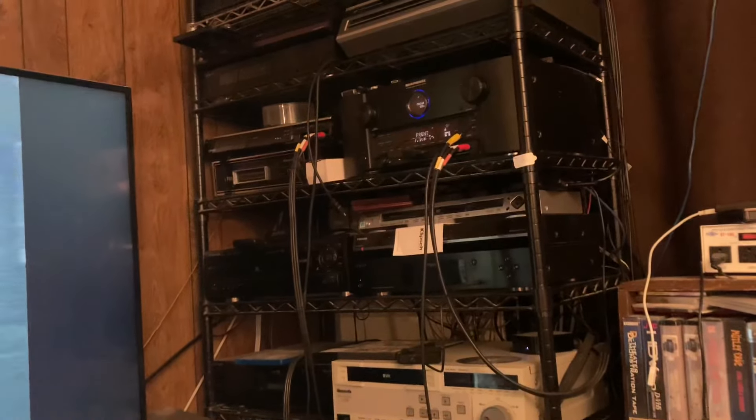Yes, the machine lives. This is going to my LG TV, being passed through my Marantz receiver, which is converting it to 4K resolution and sending it to the TV's HDMI input. But as you can see, the picture is now stable — there's nothing dropping out or anything.